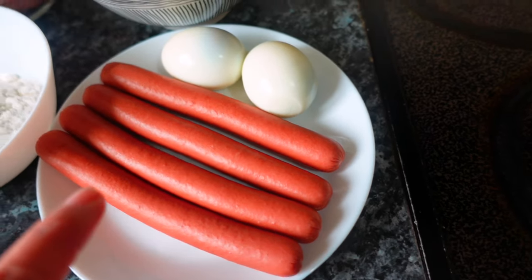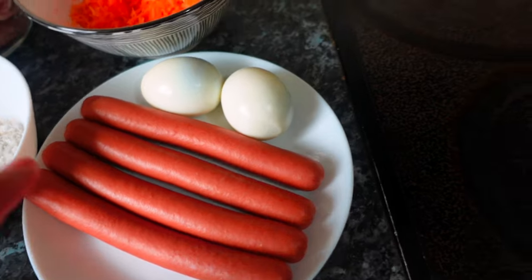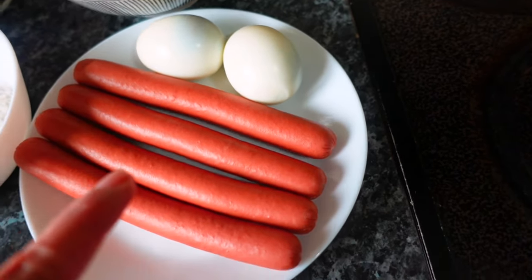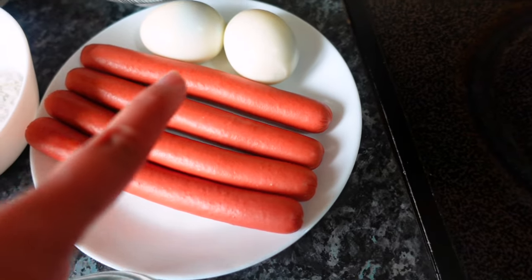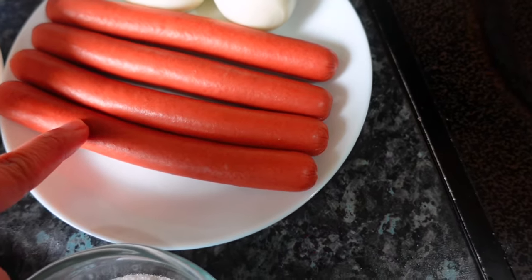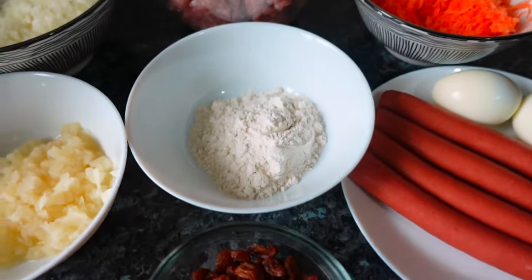These are what we need for the filling inside the embutido before we steam it: two boiled eggs — it's up to you how many you put in, you can use three if you want more — and hotdogs. We'll also need aluminum foil later.